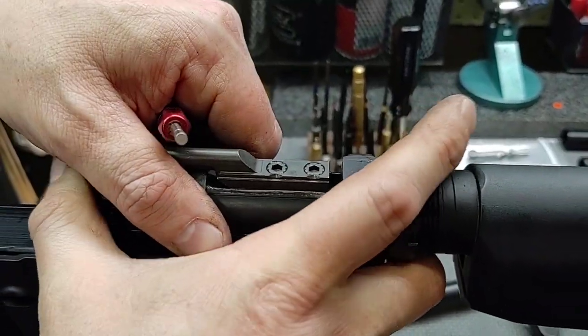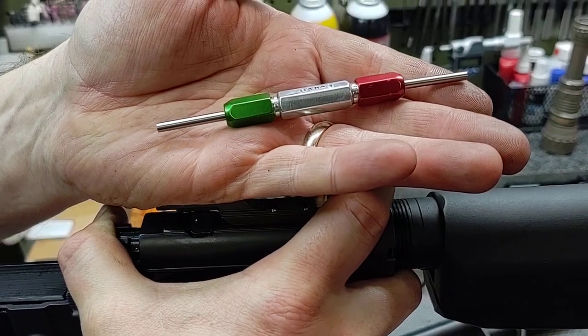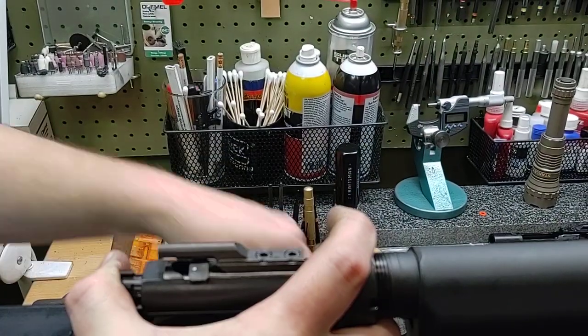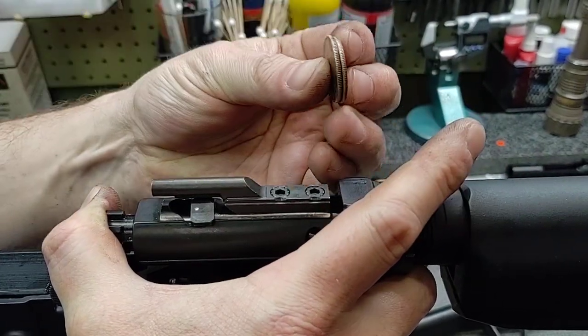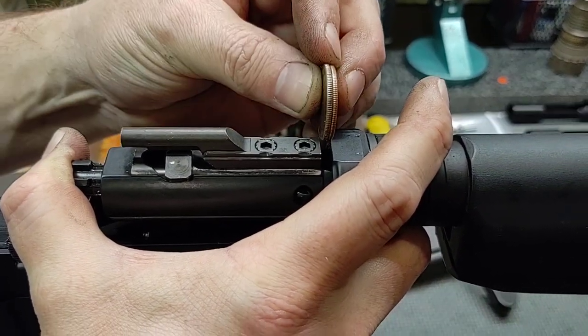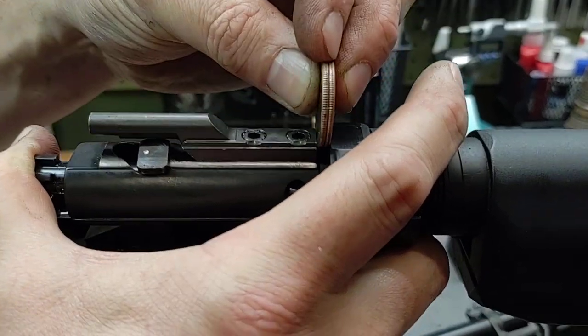Before everyone loses their mind — you don't have to buy a fancy gauge from School of the American Rifle, this is just something I use because it's simple in courses. You can simply grab two U.S. quarters, stick them together evenly, push the bolt carrier back as hard as you can, and you should be able to get the quarters to drop into that gap.